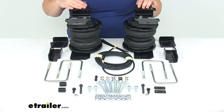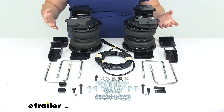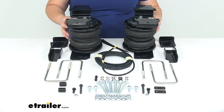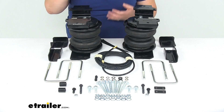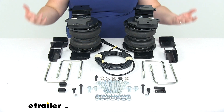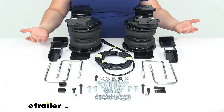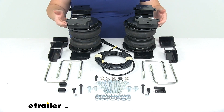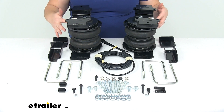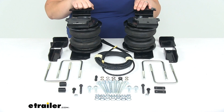Customers have good things to say about the Airlift — it's a great system and pretty comparable to the Firestone system. One thing I would give Firestone a nod for is that their bags are actually rated to hold the weight of the axle, so if you go in for truck maintenance like tire work, Firestone says you can let the axle hang. The Airlift bags do not have that rating, so if you get these and go anywhere for maintenance, just mention that you have airbags and they should be able to work around it.